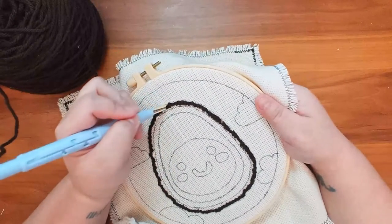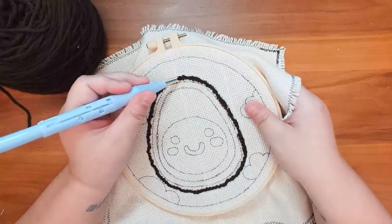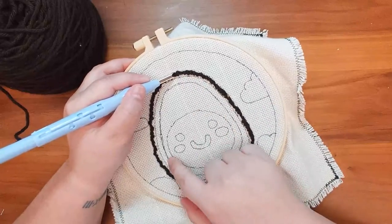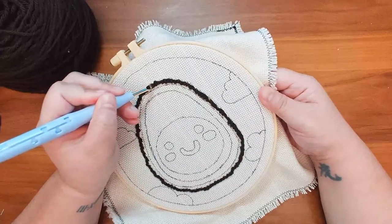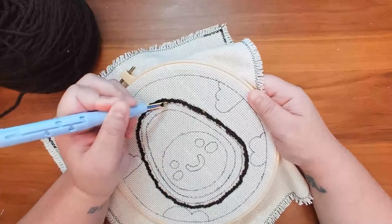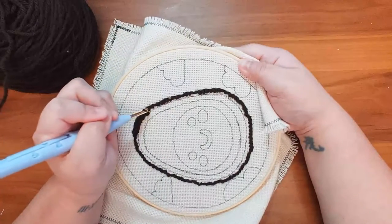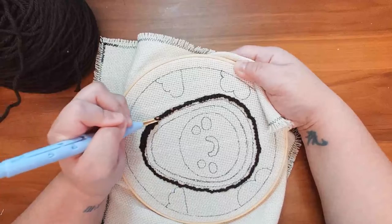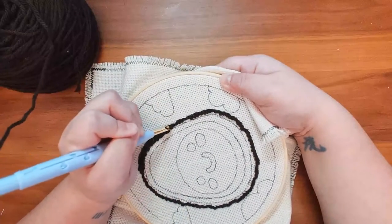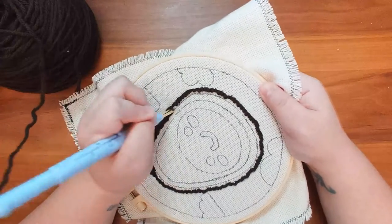Now that we've completed the first row, we're going to start our second row right underneath. For all fill stitching continuing forward, you will skip three to four holes between stitches instead of the one or two before. The first row you stitch is the detail row to ensure that your outline is nice and crisp with no gaps in between. But once you fill in the second, third, or however many rows, you do not need to make it as detailed and as close together. If you have more than two rows, make sure that stitches fall between the stitches of the prior row — like staggered bricks.